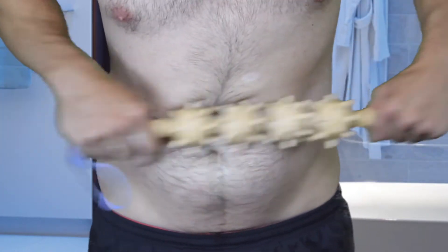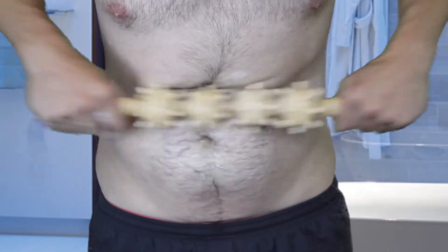This is stupid. I don't think this would get rid of any fat. So you would do that for a couple minutes once or twice a day. That's dumb.